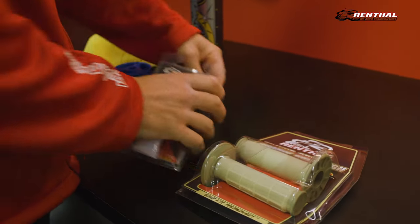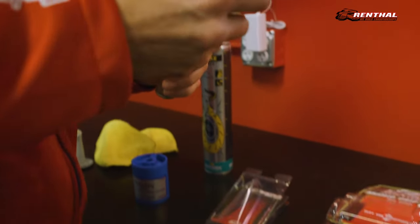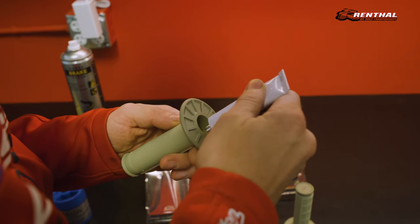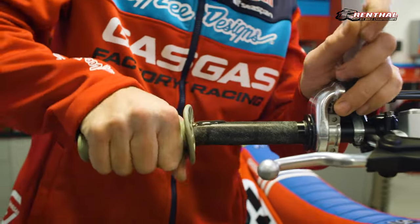Ollie will then head to his bench to open up his Renthal grips and glue. It's highly recommended to use Renthal glue when installing Renthal grips, as our glue has been specifically formulated to give a secure bond without damaging the grip. Using a competitor's glue could damage your Renthal grip. Ollie will then apply a liberal amount of glue into the inside of his grip and compress it to disperse it evenly, then head to his bike to install the grip.